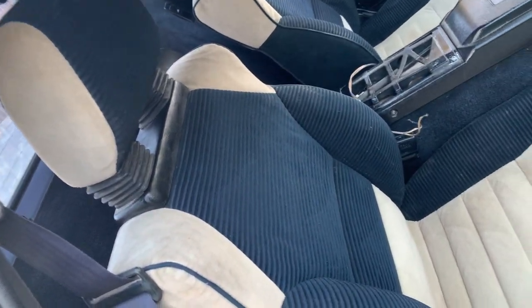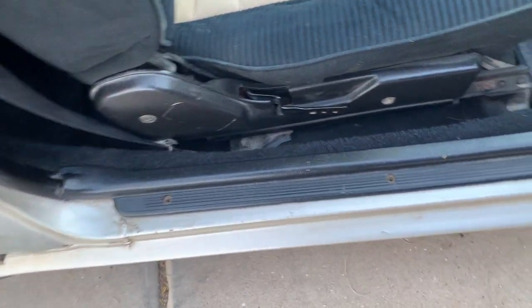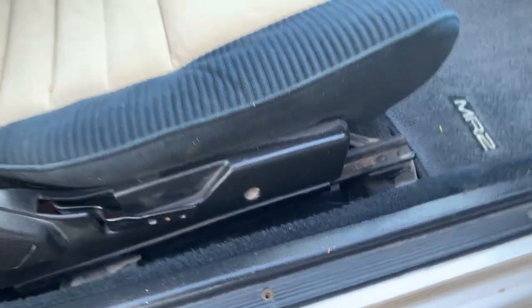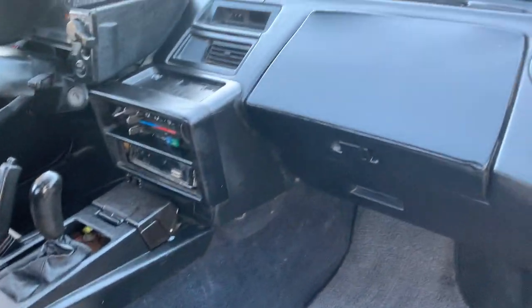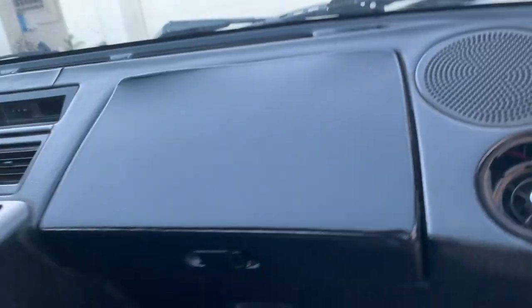I did the carpet, floor mat, and seats — trying to get most of the dust that I can. It's just everywhere. Somebody else needs to do another deep clean on top of this. I don't really consider this a deep clean; I consider it a quick detail.